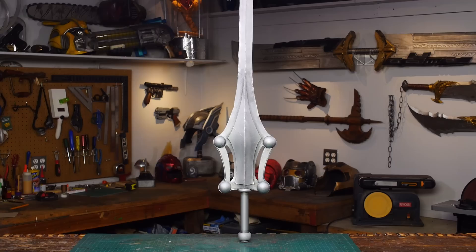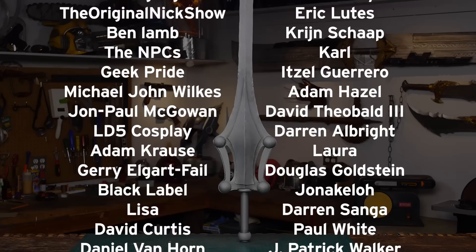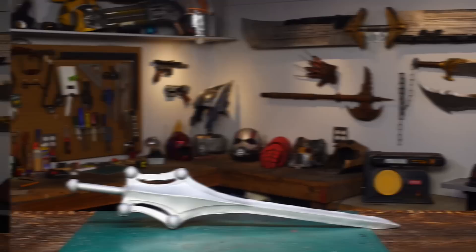I want to thank all of my Patreon supporters — you guys really do help keep this show going. If you like this video or have a suggestion for something for me to make, please leave a comment below, and if you like what I'm doing don't forget to subscribe.